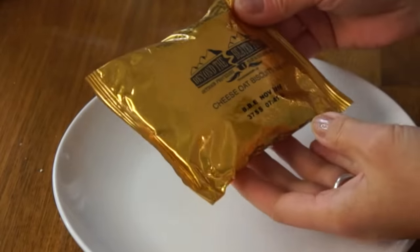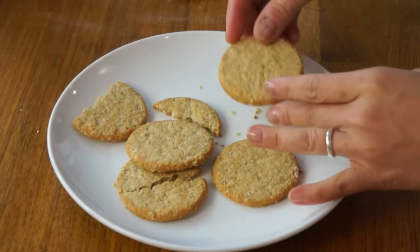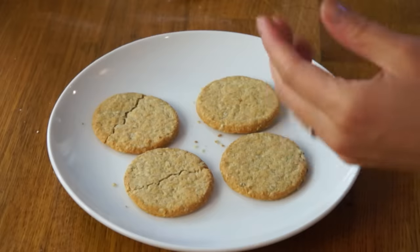These are cheese oat biscuits. There are five very oaty-looking biscuits — or crackers as we might call them in the US — and they're pretty thick. They smell cheesy. Just lightly salted, really great toothy texture — oaty and with a nice little bite. They're very tender, crumbly, and kind of flaky, with a good cheddar-y cheese flavor. A little bit like a Cheez-It, but much toothier in texture. I like the amount of salt — very, very lightly seasoned.